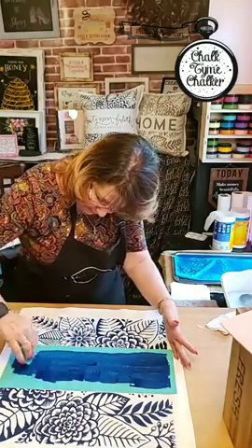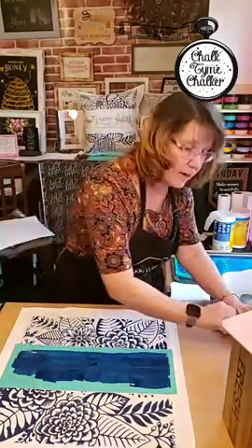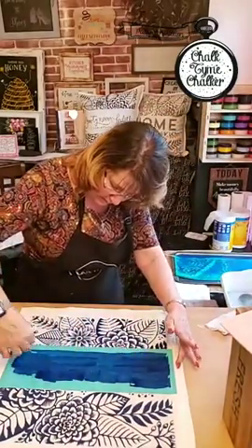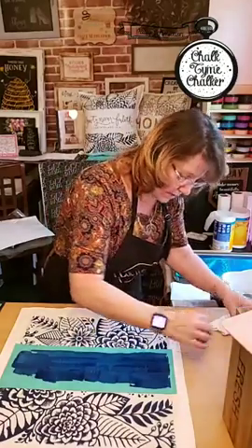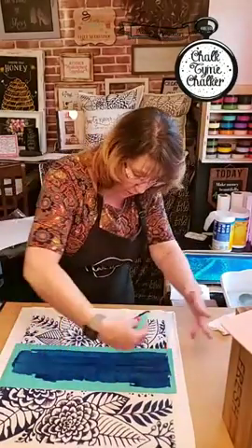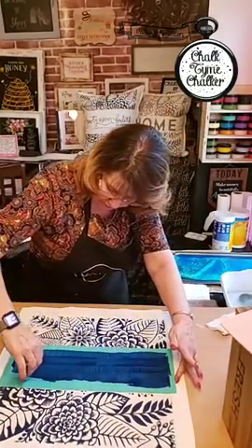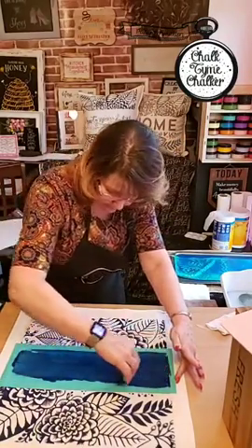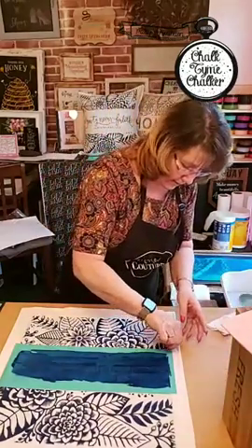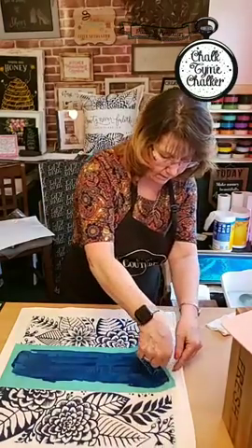I'm feeling some air bubbles — that has me a little bit nervous. Be careful when you go to reclaim your ink: when you pick it up and go over your project, there was a time I did that and it dripped right down on what I was working on — not good. So be really really careful. I think I'm good — I'm going to take the corner, bring it to the end, and I'm pulling up.